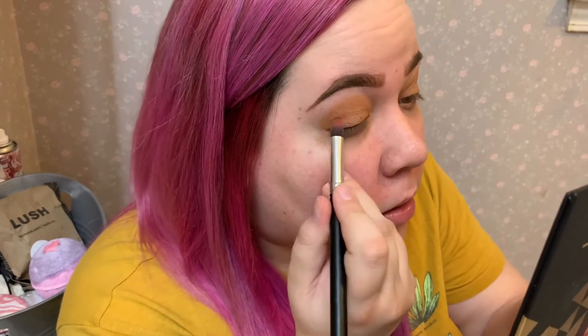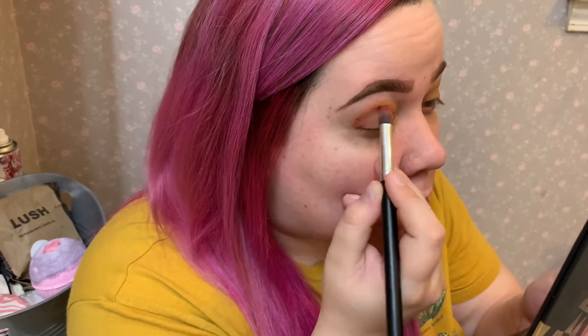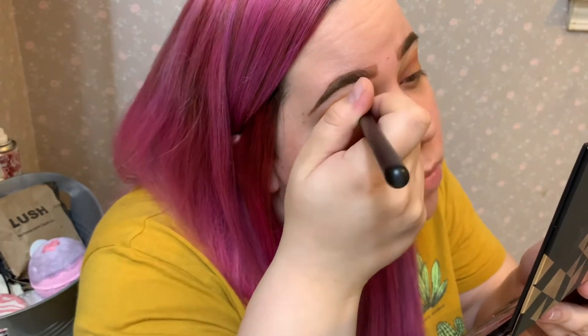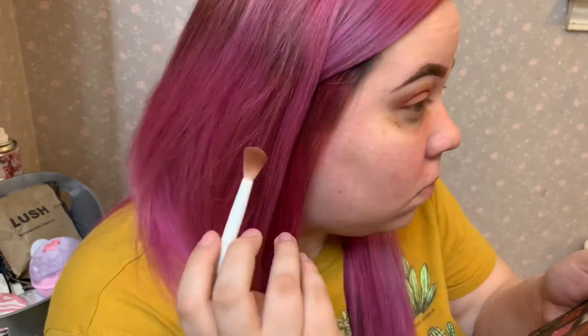I'm gonna take Romance with a fat pencil brush and put it just in the crease. Actually no, I'm gonna take Lust instead. Now I'm gonna take a fluffy blending brush again and blend. And guess what? Let's go to the James Charles palette and see what we can do — I'm not liking that palette right now. I do usually like it, it's just not working out for me right now.